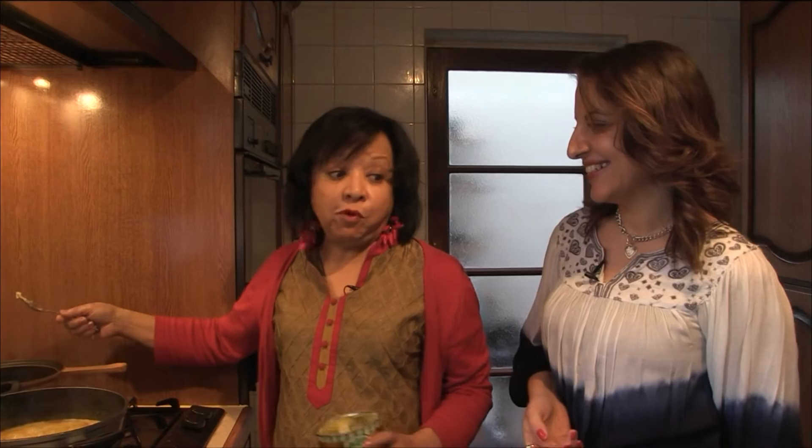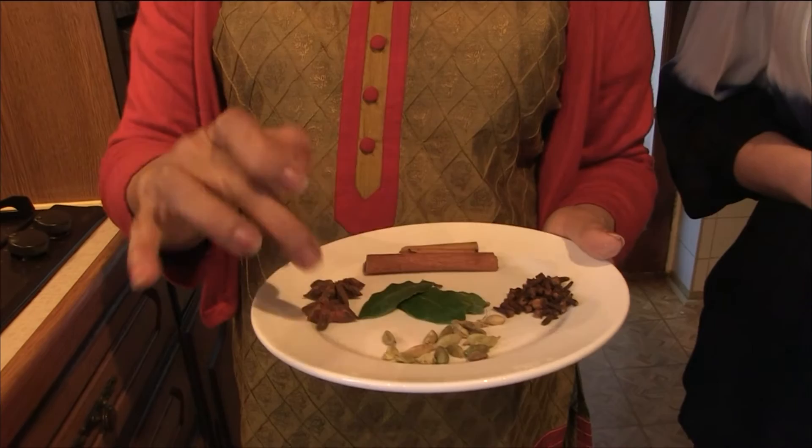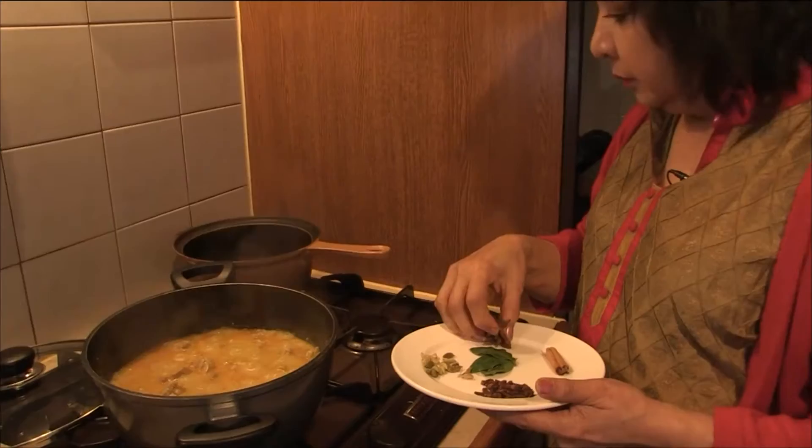We had to be naughty sometimes, but it does give the most wonderful flavour. So how much are we using here? Just about this much — that's not much at all. This is for four people. So when the ghee has melted, I'm going to add cinnamon stick, star anise, cardamom pods, cloves and bay leaves.